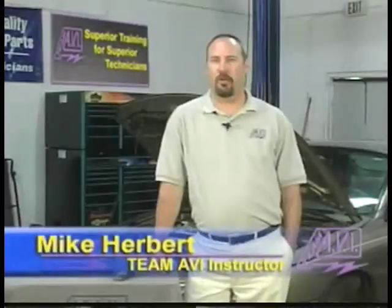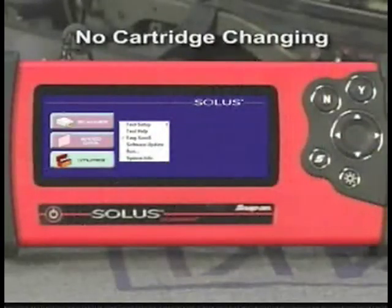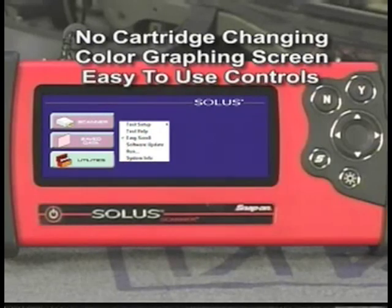Hi, I'm Mike Herbert and welcome to our AVI training video titled Mastering Your Snap-On Solus. The purpose of this video is to show you why the Solus is a more superior tool over the 2500. A couple of the key features: you no longer need to switch cartridges, you have a color graphing screen, and the controls are laid out in a manner that they are easy to use.